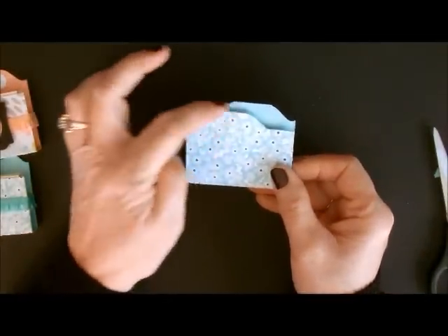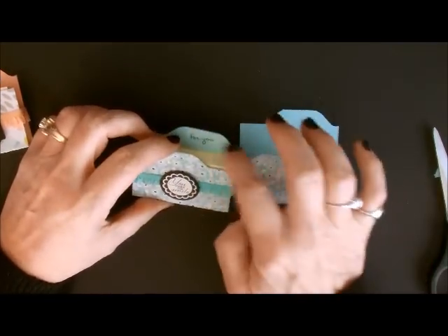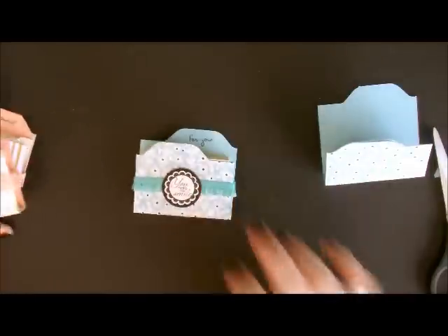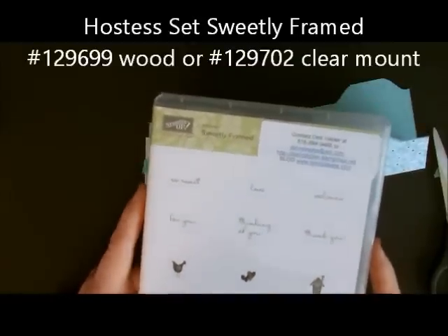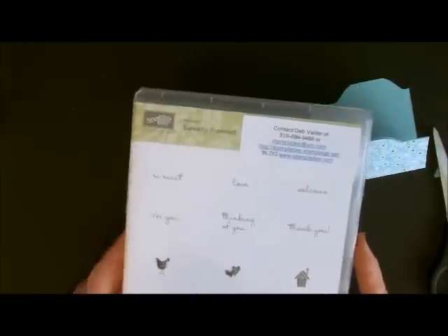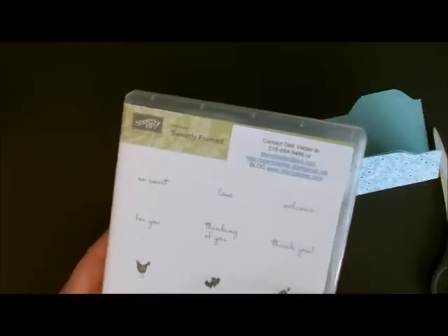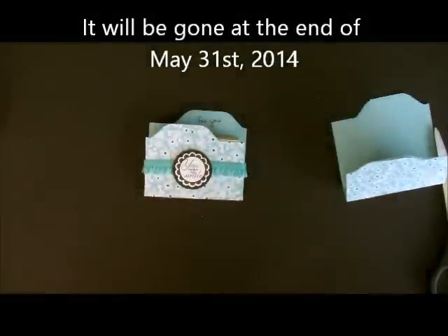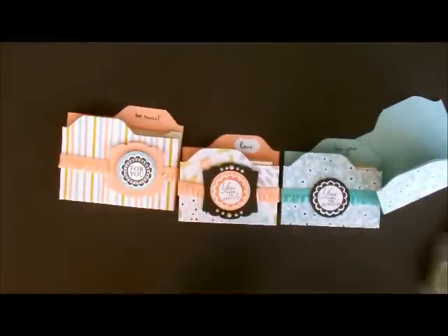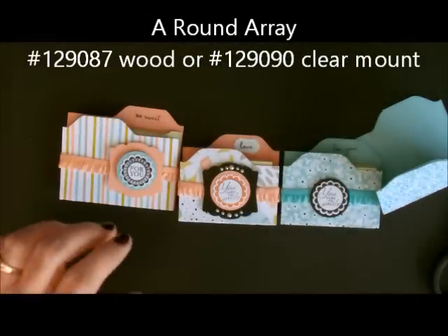You've got a front and you've got a back. Remember the front is a little bit lower than the back and we're ready to decorate. The first thing that I did was I stamped a little saying on the inside — this one says 'so sweet', this one says 'love', and this one says 'for you'. It came from a hostess set called Sweetly Framed. If you save up $150 you can be your own hostess and get this set, but it will be gone after the end of May because our new catalog comes out June 1st. The decorative pieces are from an older set called A Round Array — it just lends itself to a lot of different things and we have punches that match all of this.